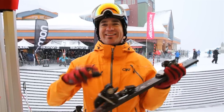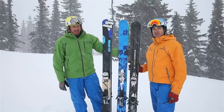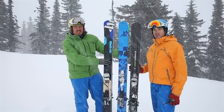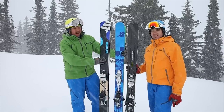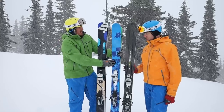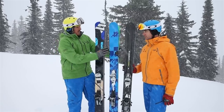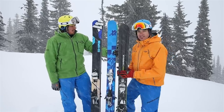We're looking at some new Völkl skis here. We've got the Shiro — it's got a new top sheet, same great ski as always, likes to run fast and hard, super solid, won't let you down. And this right here is the new One — there's a series of the One and the Two. Basically it's the same great Völkl quality in an all-mountain ski with some nice tip and tail rocker.